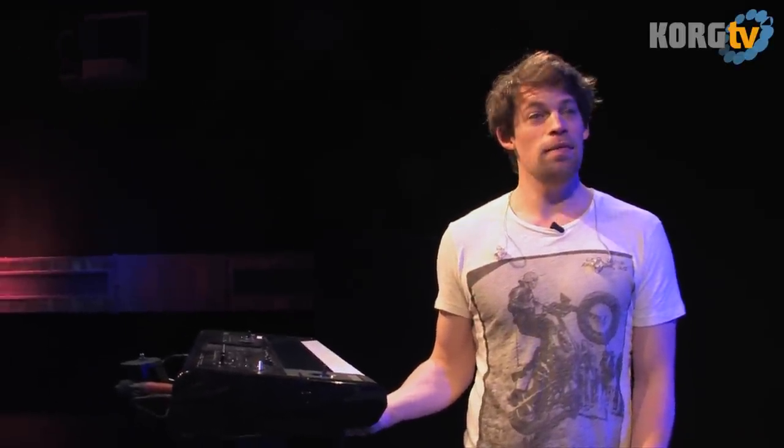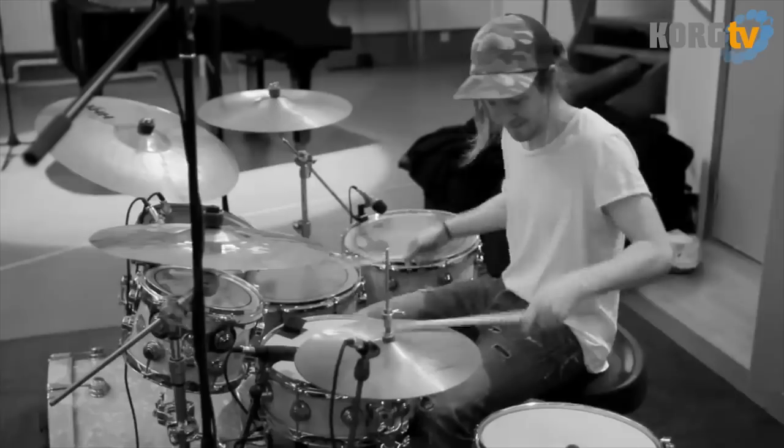I haven't done that yet, but I know I would like to go crazy on this baby. I haven't really had the chance to get into it 100% because it's pretty new to me, but that would be fun, of course.